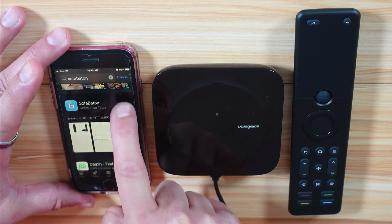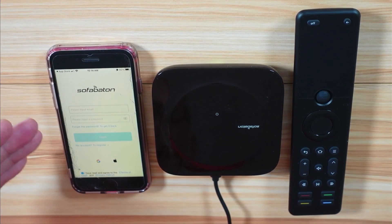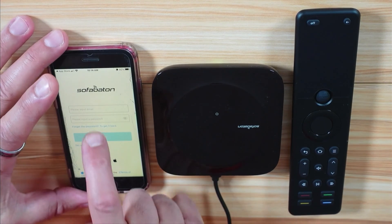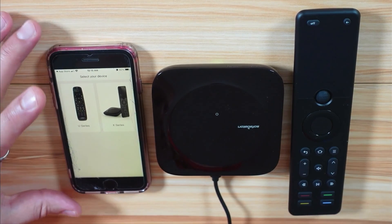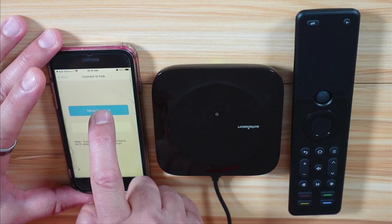When the software is installed, open it and tap Allow on everything. It will ask you to log in or register. When you log in, it will ask: do you want to set up the U-series or the X-series? We're setting up the X-series, so tap on X-series and then set up a new hub.